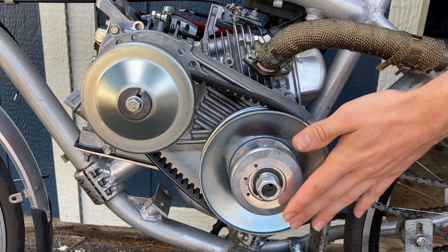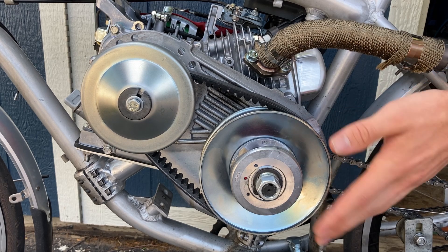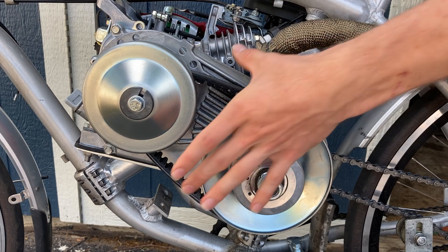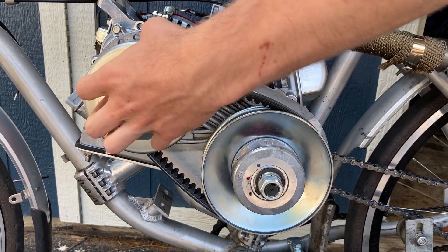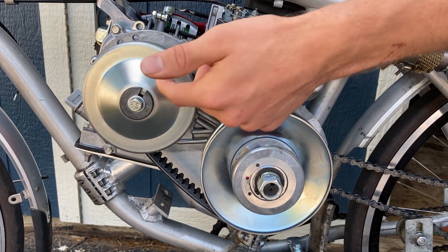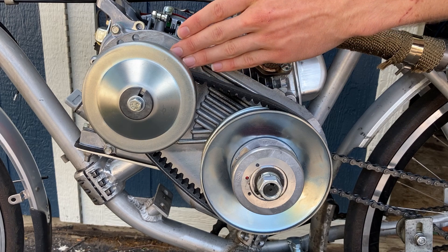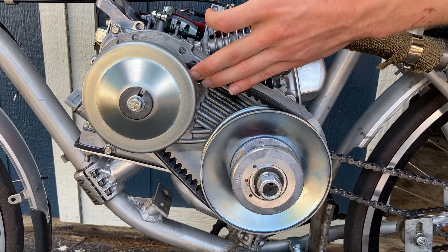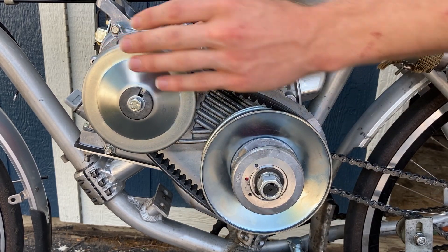Moving on to the CVT torque converter — I'll just be explaining the mechanics of the one I used on the bike. This is a 212cc Predator engine torque converter. Basically the way this works is that there are two pulleys and a belt that goes between the two. As the engine RPMs increase, this pulley has a little disc on the back side that will squeeze in toward the belt, and the belt has a little wedge so as the pulley squeezes in, it tightens the belt, creating the friction that drives the second pulley.